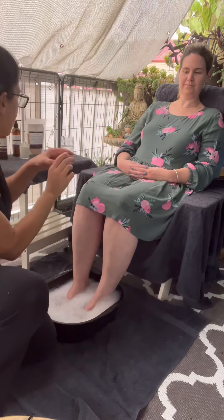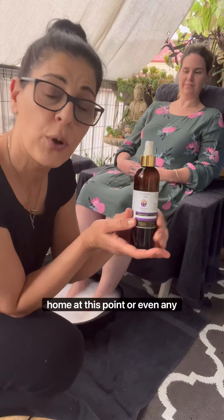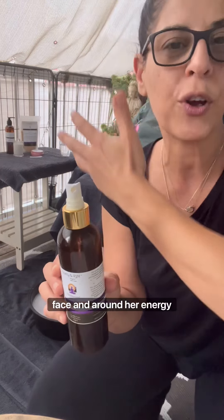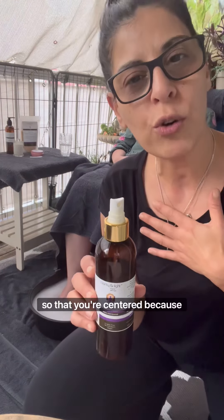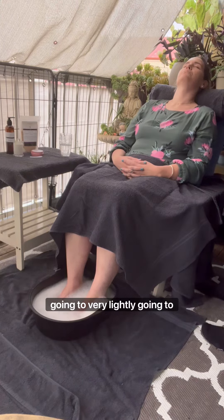To start with, I'm just going to lightly set the mood. If you do have the meditation spray at home or even any of the serenity spritzes, at this point start to introduce the treatment with aroma. Lightly spray your mum's face and around her energy field so that when she's relaxing she's really taking in those aromas. Encourage mum and yourself to start taking nice slow deep breaths so that you're centered, because your energy will actually help your mum relax a little bit more.